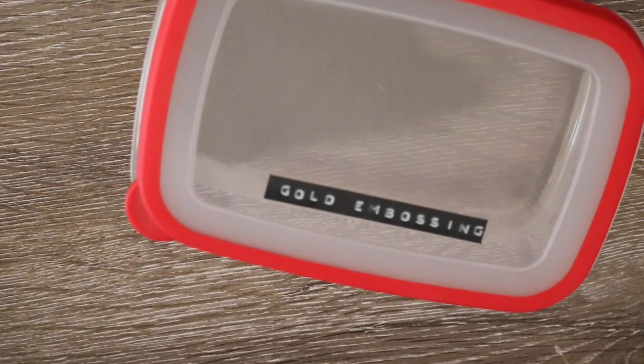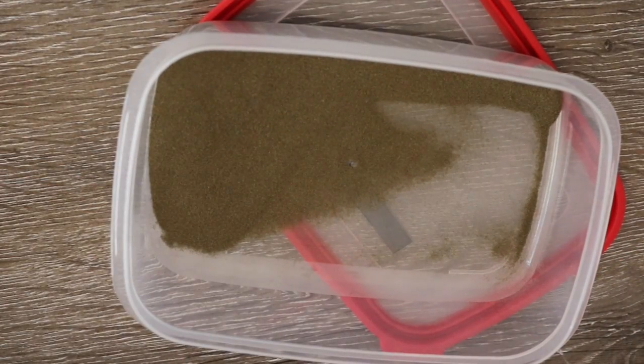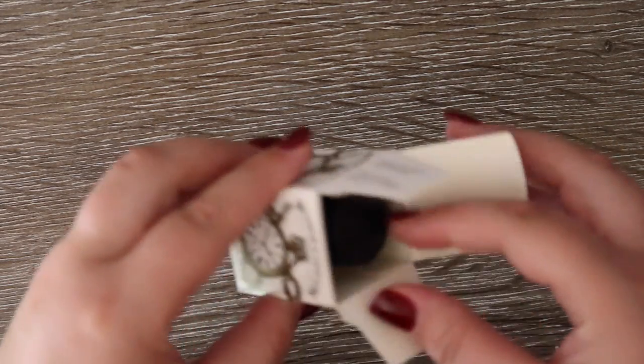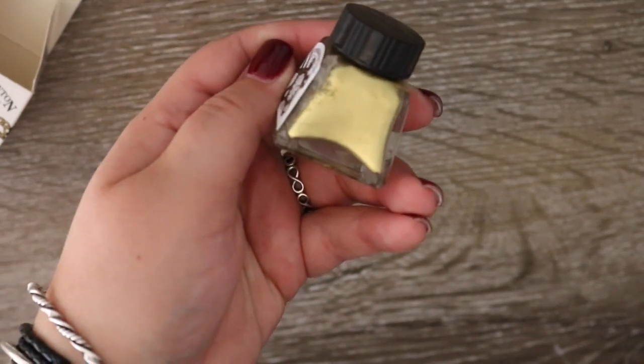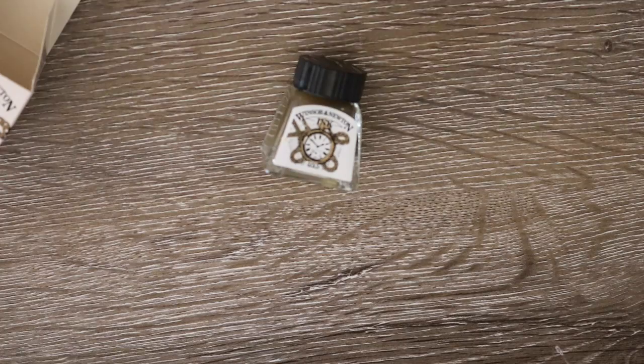Today we are embossing with gold embossing powder. I put my embossing powder in a tub to make it easier to emboss things of a large nature. You may choose whatever color you like. I am also using some gold ink by Winsor & Newton to create a little bit of magic and some gold accents on our Christmas numbers because it just gives it that little bit of a pop. But again, this is not a necessary thing - that's just something that I prefer to do.